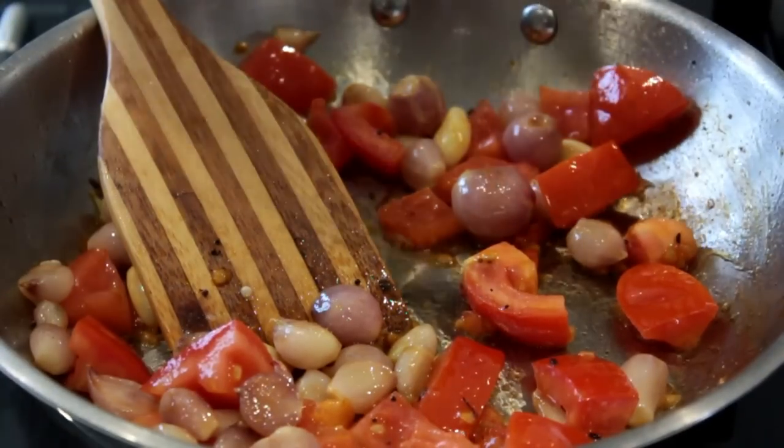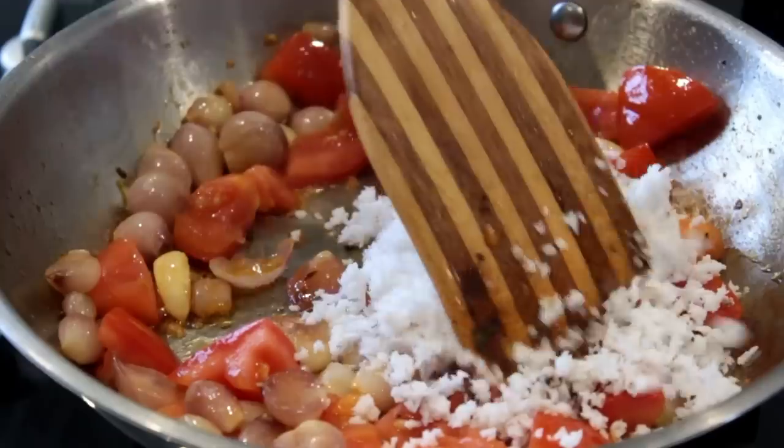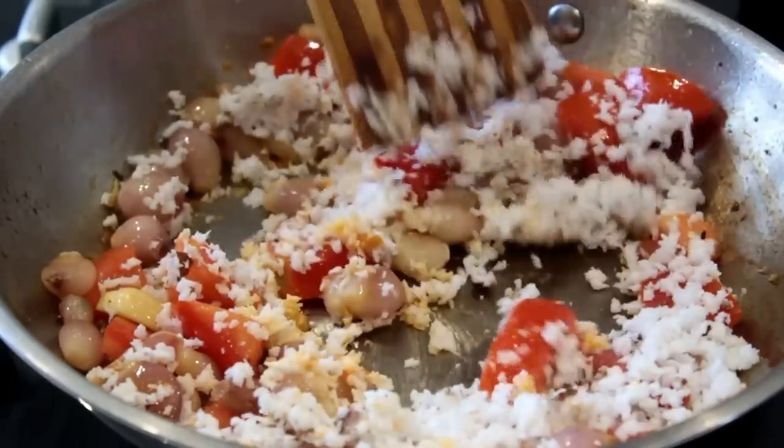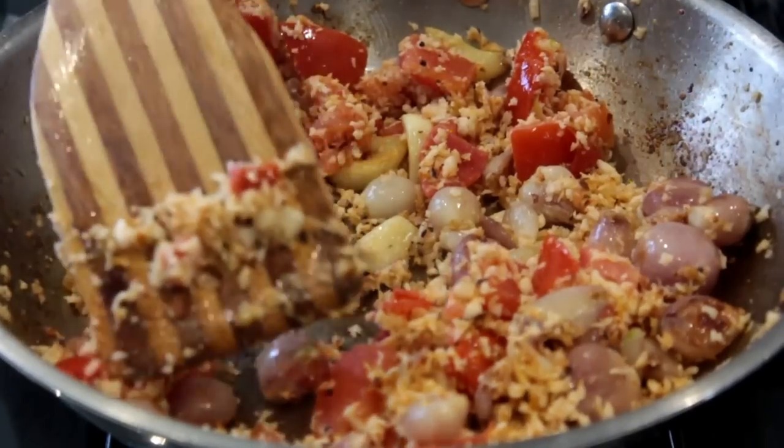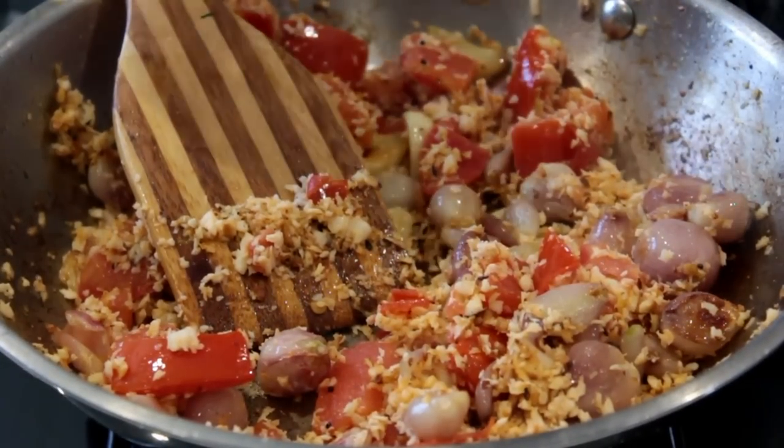Meanwhile the tomatoes are also well cooked, so now it's time to add freshly grated coconut. I'm adding around three tablespoons of freshly grated coconut and sautéing this for two minutes.